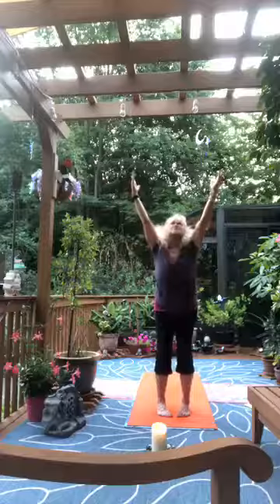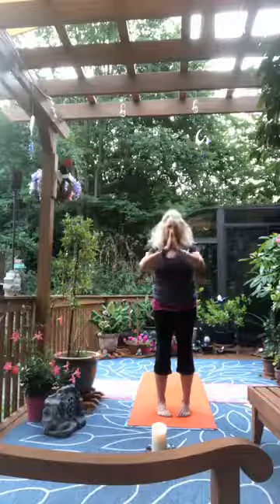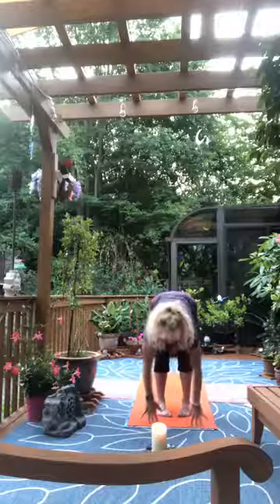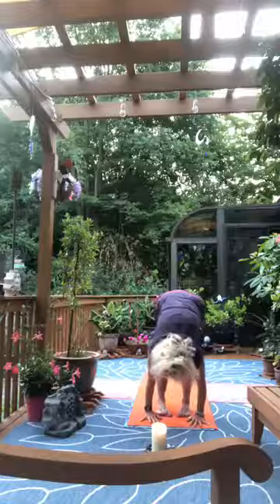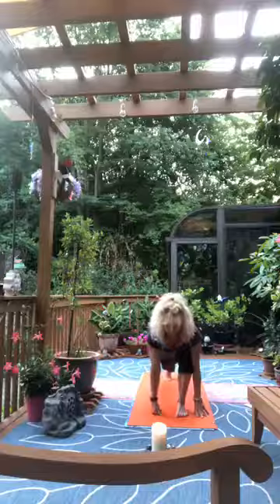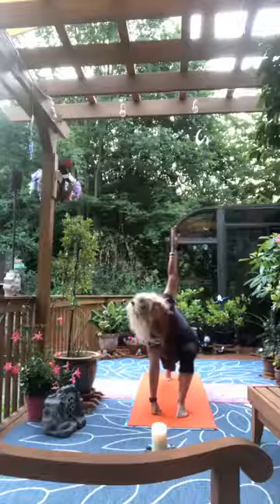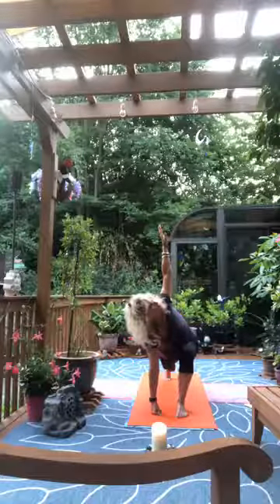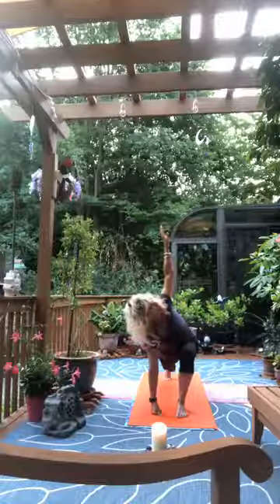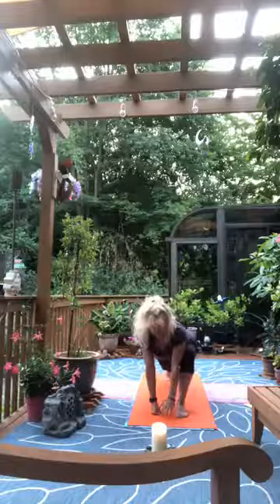Inhale, reach high and touch the sky, exhale to the heart. Inhale again to the sky, exhale fold forward. Inhale look out, exhale sink and step the left foot back into lunge. Keep the left hand on the mat, inhale the right arm out to the side, and as we exhale revolve at the waist so the right hand reaches toward the sky — twisting lunge. Exhale the right hand down inside the right foot.